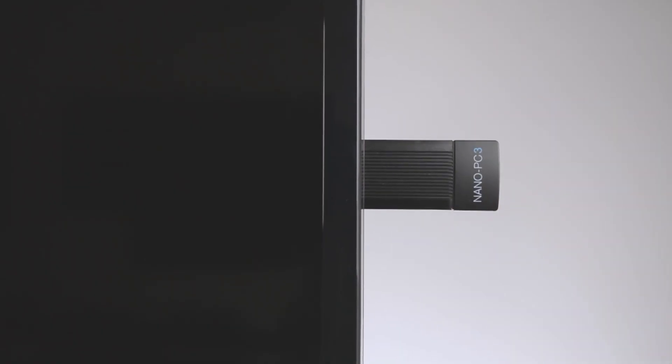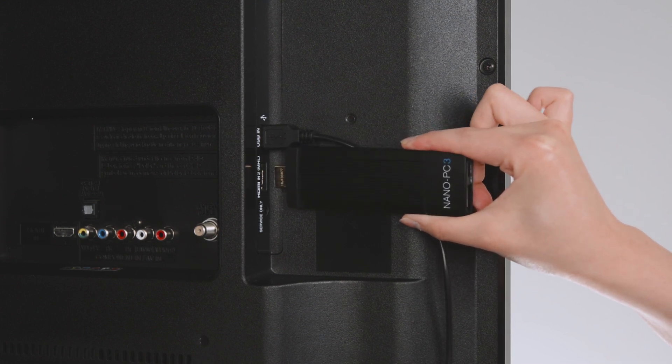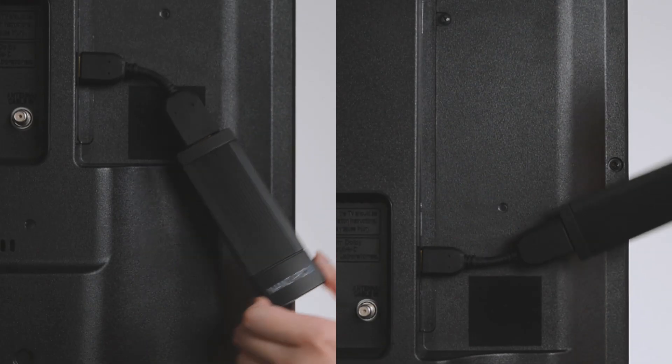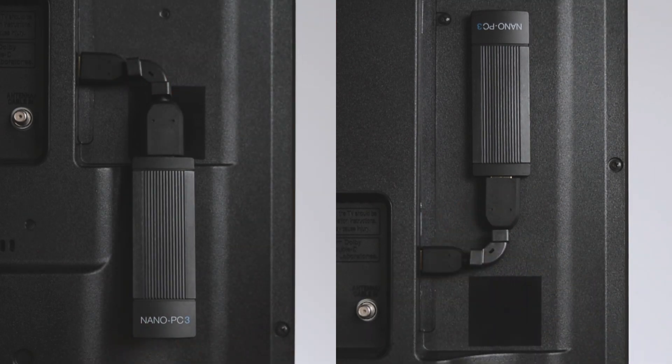If the Nano PC is sticking out beyond the TV or you're having difficulty plugging the Nano PC into the HDMI port, use the included HDMI extender to connect the Nano PC to the TV. To change the direction of the extender, apply the cornering anchor to hide the Nano PC behind the TV.